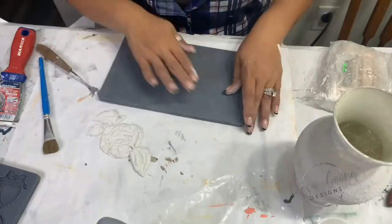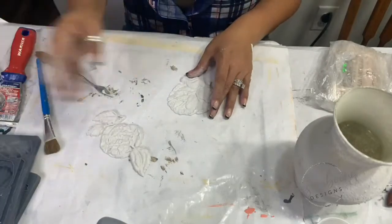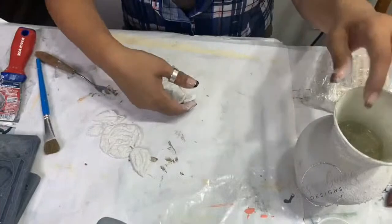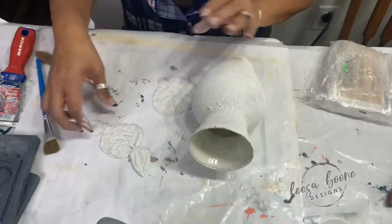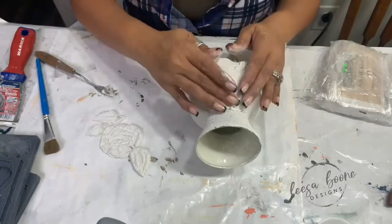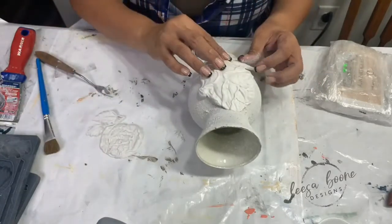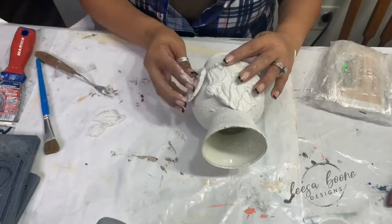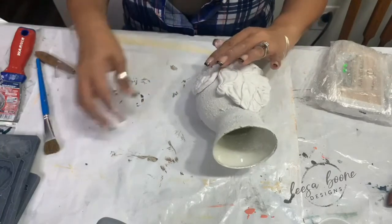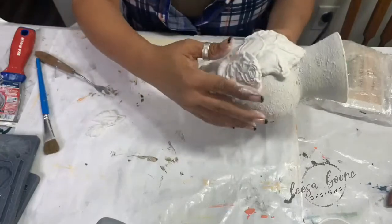Now I'm going to turn it upside down and release it — see, it came out very, very easily. So pretty! I'm going to let it see because it's soft and very pliable and you can have it go all around. I'm just figuring out how I want this arranged. You can see you can layer it and create some really awesome texture.